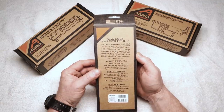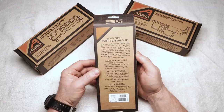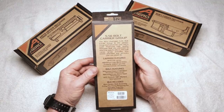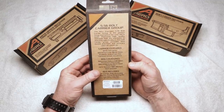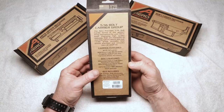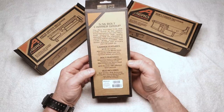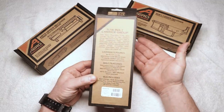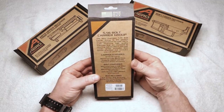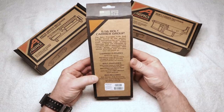The 556 Bolt Carrier Group features high-quality materials machined to exact specifications, providing time-tested precision and accuracy. The carrier features an M16 cut carrier machined from 8620 steel, properly staked gas key, and forward assist serrations. The bolt is machined from C158 — Carpenter 158 — steel, available in phosphate and black nitride, or machined from 9310 steel in nickel boron coated. It's HPT tested, MPI marked, and shot peened. The BCG includes the bolt carrier, bolt assembly, firing pin, firing pin retaining pin, gas key, and cam pin — all parts installed.